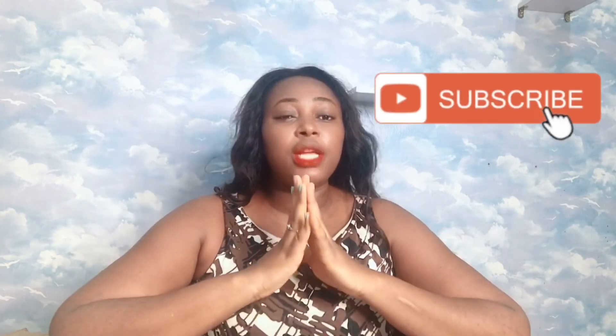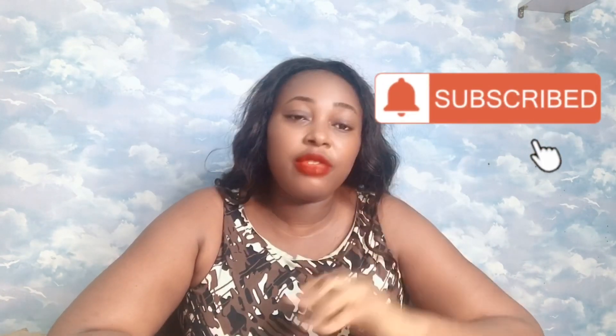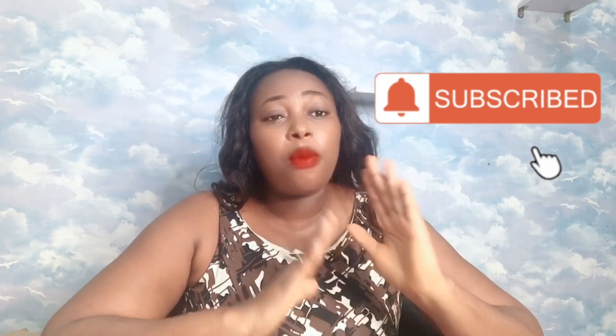But before I share the remedy with you, I would love for you to please consider subscribing to my channel if you have not yet subscribed, and also don't forget to hit the notification bell that will pop up right after you subscribe, so you'll be getting notifications from me whenever I bring up a new video.